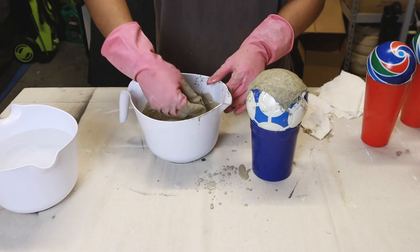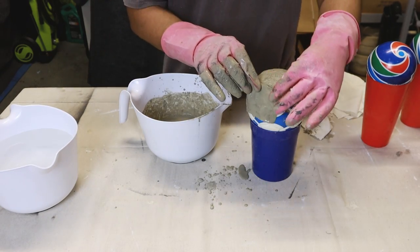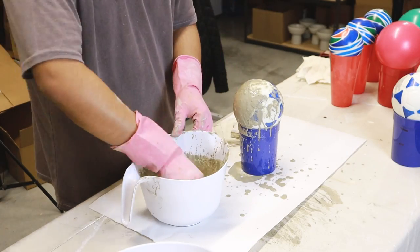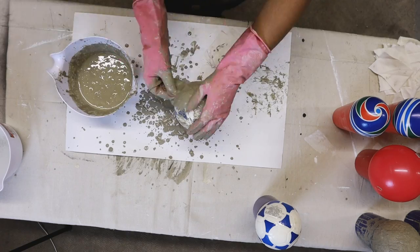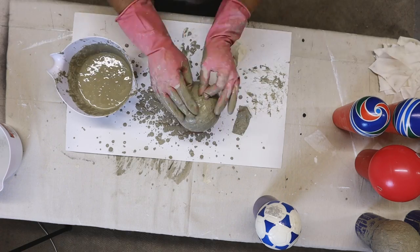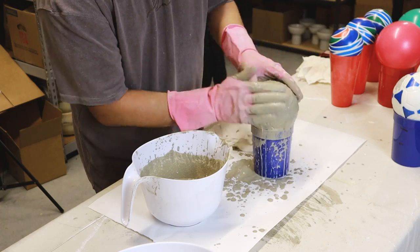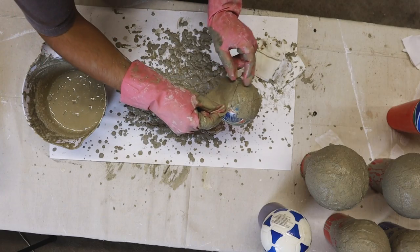One thing I quickly learned was the smaller the fabric strip the better it laid onto the ball — I found the larger strips fold more. This ends up taking a little bit longer than expected; it's kind of time consuming. But sometimes it's nice to just slow down, get your mind off of things and focus on the task at hand.